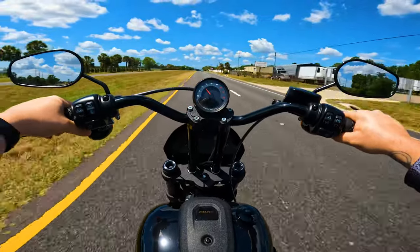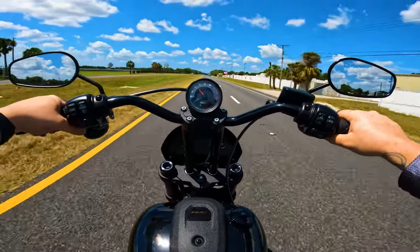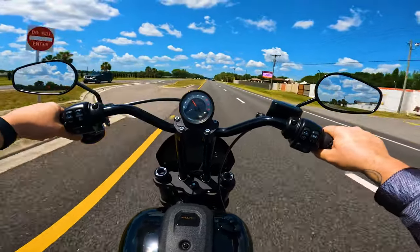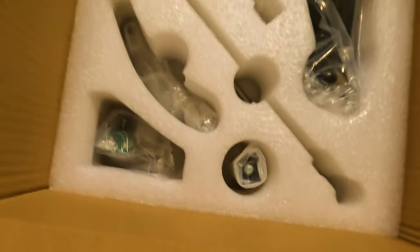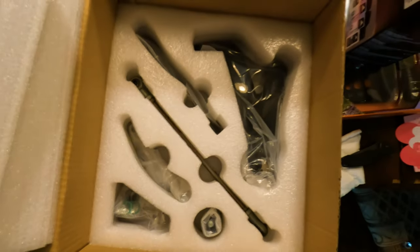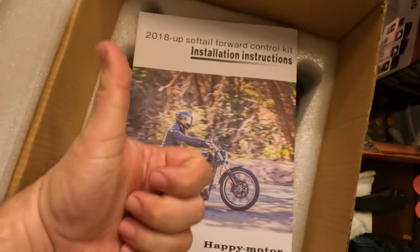The forwards I got from Amazon — I will post the link below. There were absolutely no fitment issues; they're actually really nicely made. They came with color photo instructions that were very detailed. Even the packaging of the box is pretty nice — I'm going to show some B-roll of the actual package and the way everything is put in there.